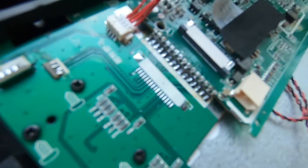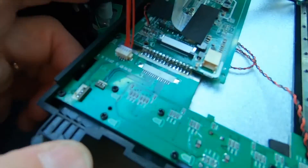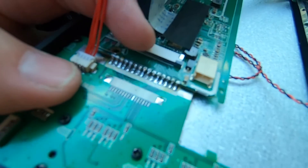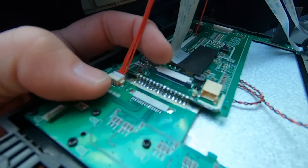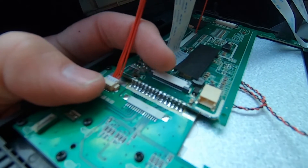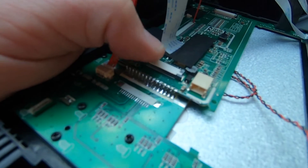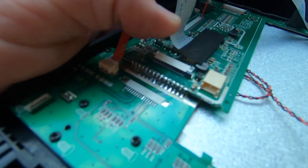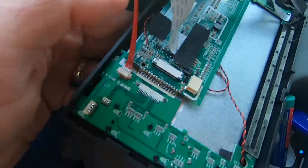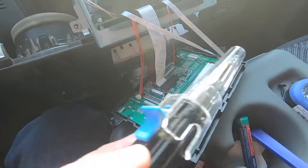You can see right here that we have solder points — this whole board is supposed to be soldered to that board. What happens is, as you go down the road and hit bumps, it's constantly stressing these solder joints. The only thing holding this board to that board on this side is the soldered connection. You can see every single one of them is broken, and that is our problem.